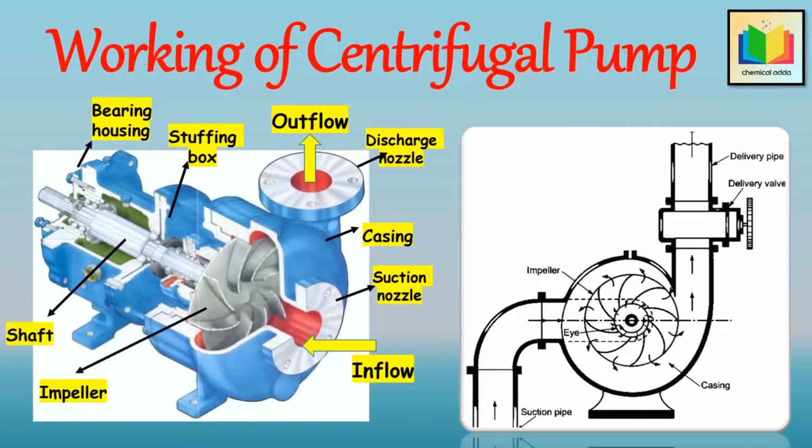And if even a very small air pocket is present in any of these portions, the pump will not discharge the liquid. Because the pressure generated by a centrifugal pump impeller is directly proportional to the density of fluid that is in contact with it. And hence, if the impeller is rotated in the presence of air, only negligible pressure would be produced, and thus no liquid will be lifted by the pump.